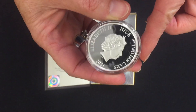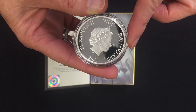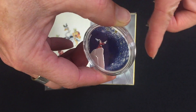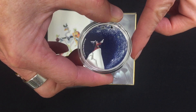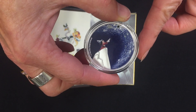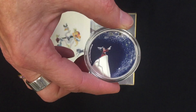On the obverse, you've got the Queen's Effigy. This is a New Zealand legal tender coin for 2021. So there you have it — this one is Disney's Fantasia, The Sorcerer's Apprentice, the third coin in the collection.